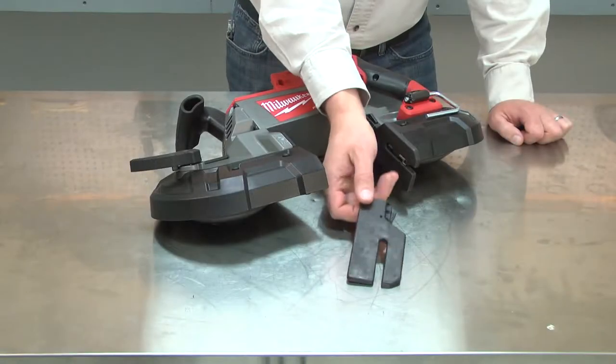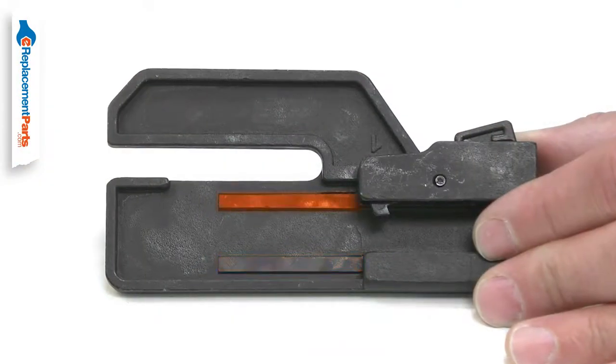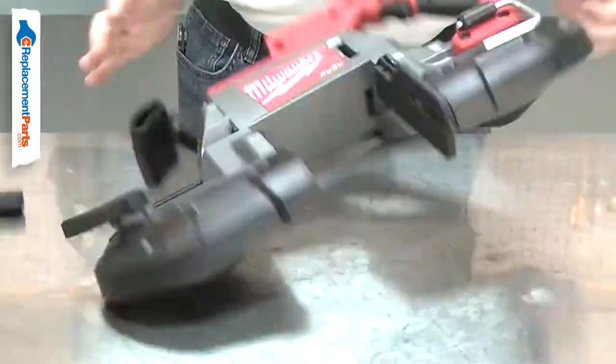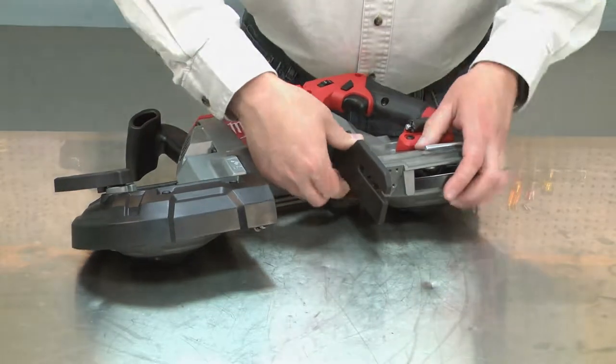The shoe bumper kit is the support bracket that rests against your workpiece when making a cut. The bumper is adjustable and includes the lock latch and spring pre-installed. The bumper can be accidentally damaged if the saw is dropped. Replacing the bumper is a repair that you can do yourself, and I'm going to show you how.